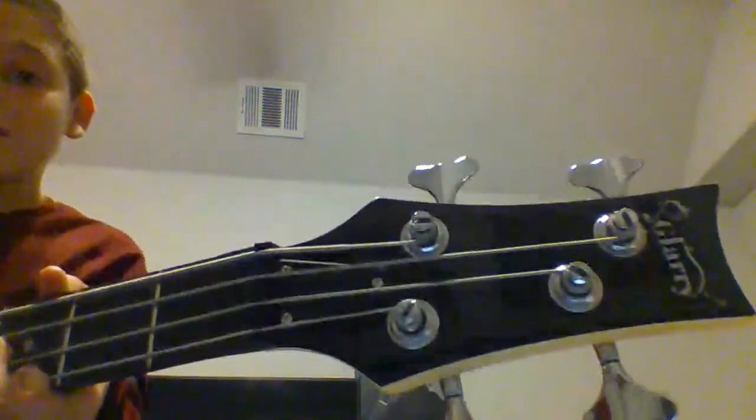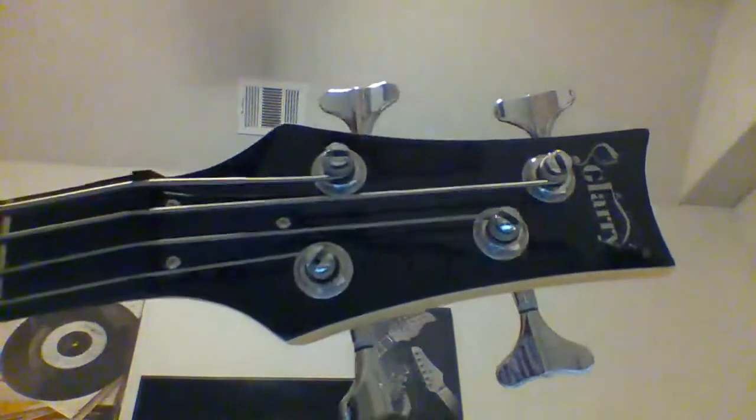It's a bass — literally the exact bass. I think it has a maple neck, maple headstock, I'm not sure which one it is, but I'll give you all a second to glance at that beauty. I can slap now, which I'm not good at, so I'm going to have to practice.